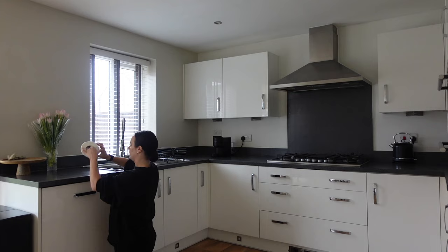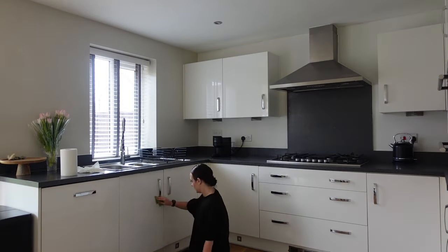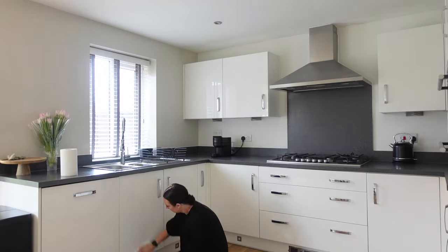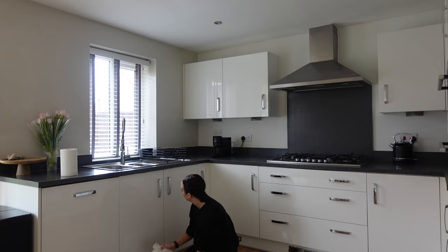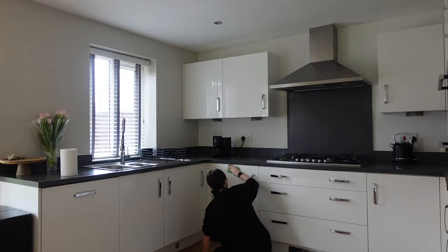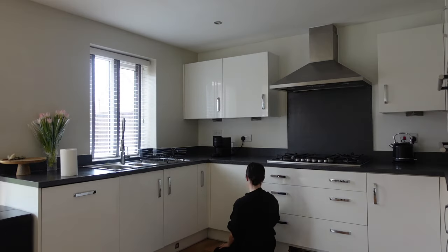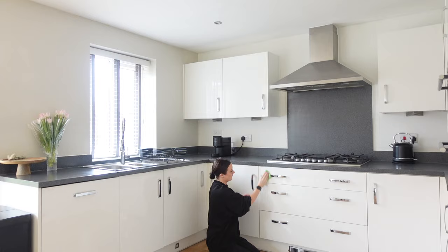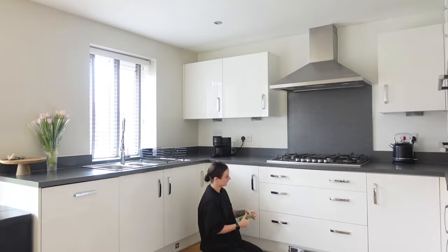I'm then going to do all of my kitchen cupboards. These are gloss, so I'm using the same technique as with the mirrors — wiping over first with the microfibre cloth and then buffing with some kitchen roll. I also have silver handles that smear very easily, so this method really gets them nice and shiny and streak-free.